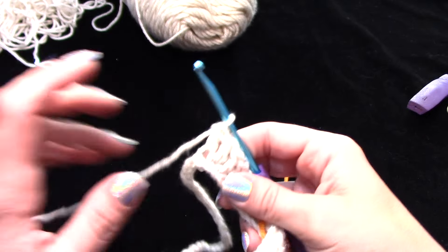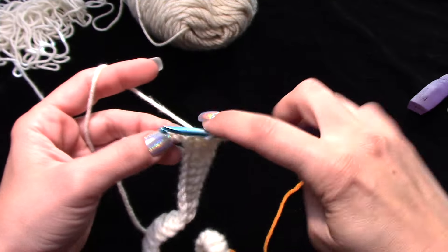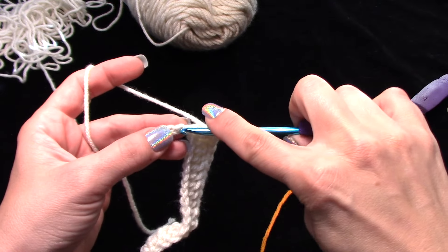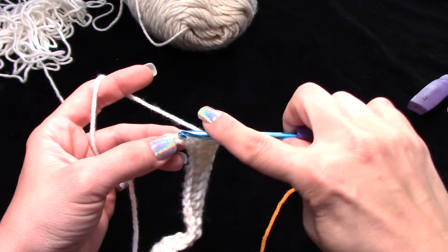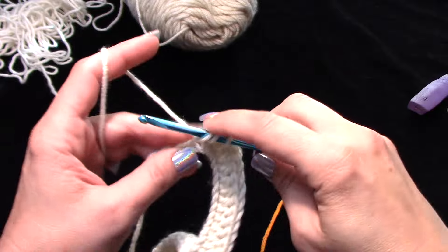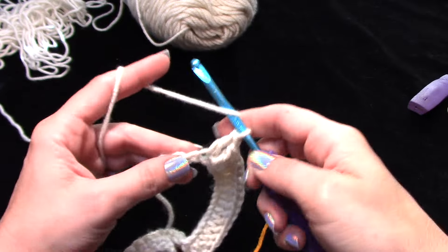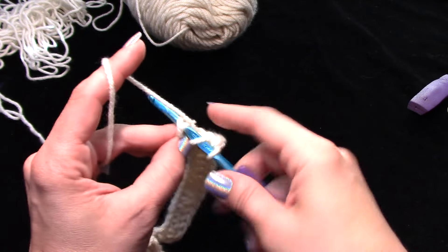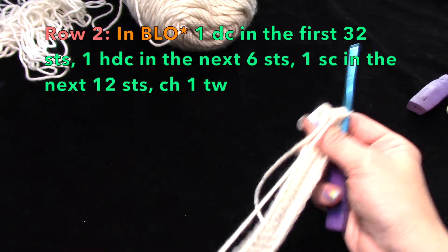You don't want too tight tension — you want it flowing and loose. I don't think I mentioned you need at least one button because that's how we're going to close this up, but you can adjust for more buttons and for length with the double crochets. I'll show you how to make the button loop. The only thing I suggest is don't mess with the cowl part — the single crochets and half double crochets — because then it could start getting off and not sit right.